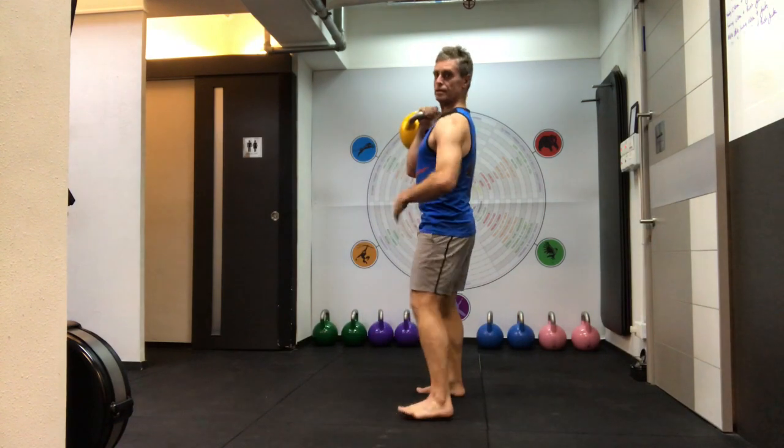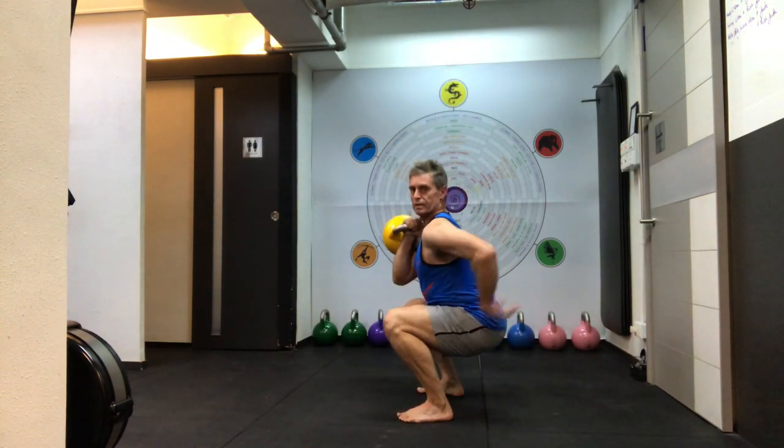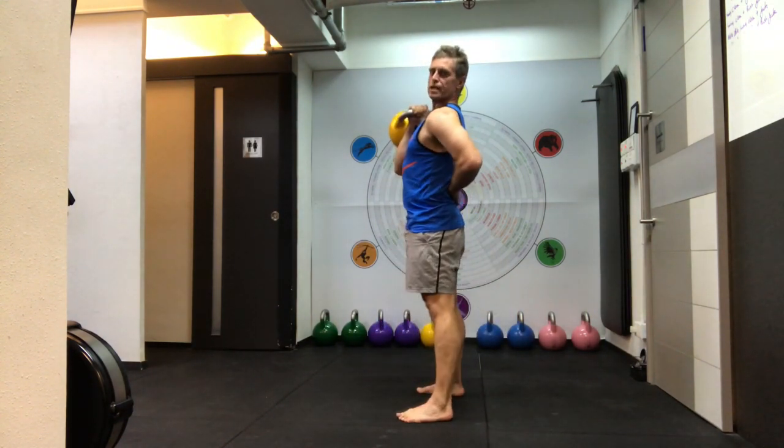Up and down. Keeping the arch on your back — it's very important that you do that.